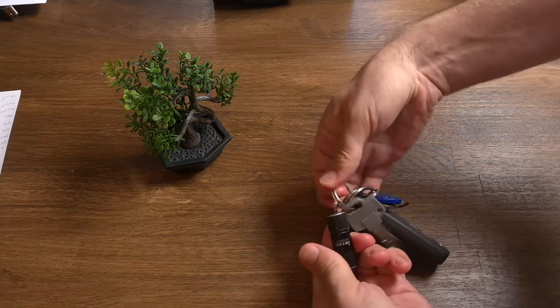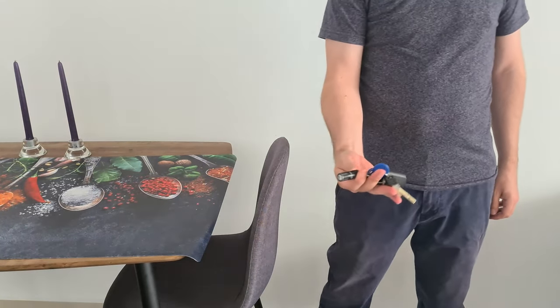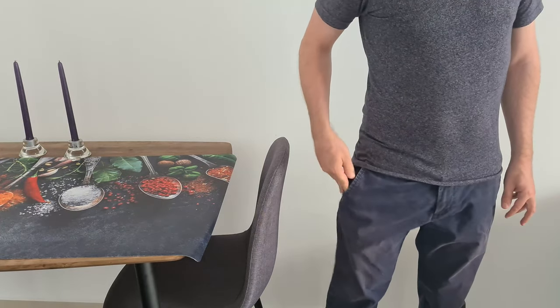The flashlight can connect to your keychain, so you can easily turn it into an EDC flashlight. My flashlight is always connected to my keychain and I carry it with me everywhere.